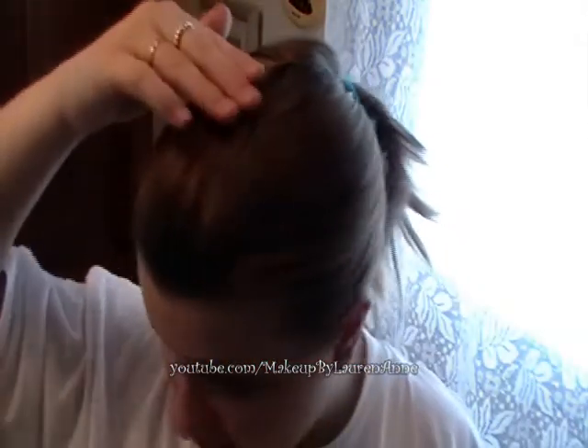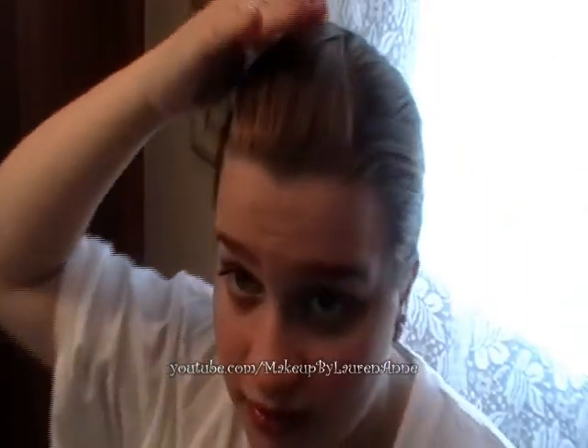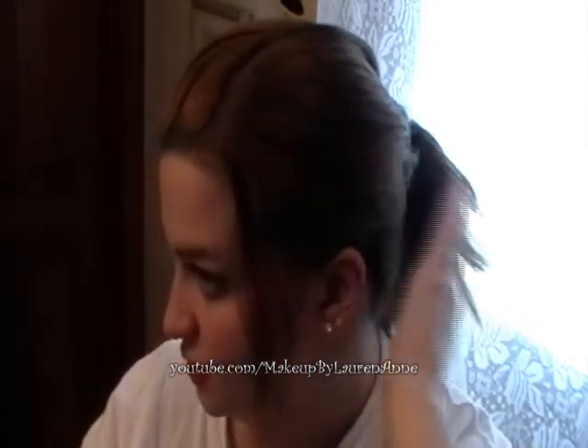Up there it has this twist in the back, which gives a little volume on the top but not too much. So you can leave it like this if you want, but I personally don't like when my hair is slicked back like that. If you like slicked-back hair, then you can just leave it.